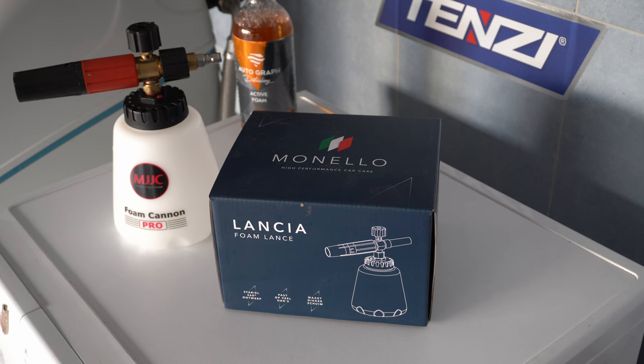I put the MJJC Foam Canon Pro next to it because according to the box and what I've seen previously, it must be almost exactly the same, just with a different look — colors and labels and such. I will use only the 1.25 millimeter orifice and I'm going to use the Autograph Detailing Carnelian Active Foam. I will add 50 milliliters of the active foam to 950 milliliters of water in the Foam Cannon. Let's roll!